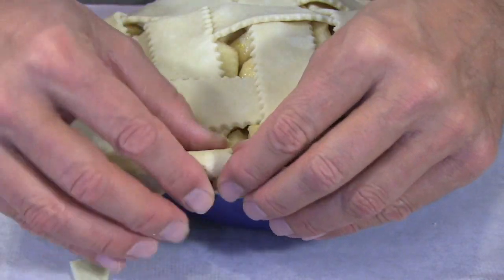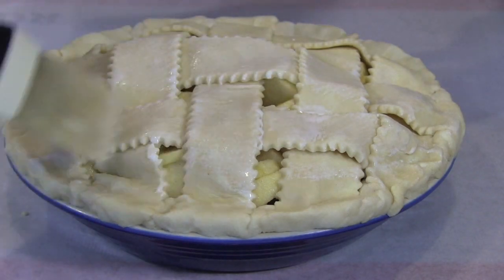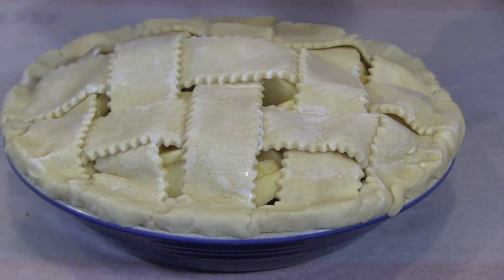And that's all there is to it. You can glaze the strips if you like with a little bit of milk or cream, like we did with our top crust before, and sprinkle with a little bit of sugar or not — it's up to you. Then just bake the pie as usual.